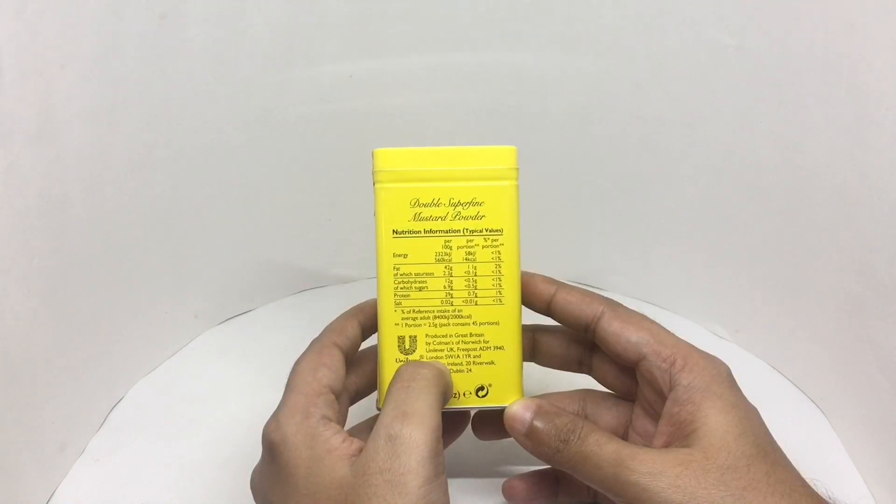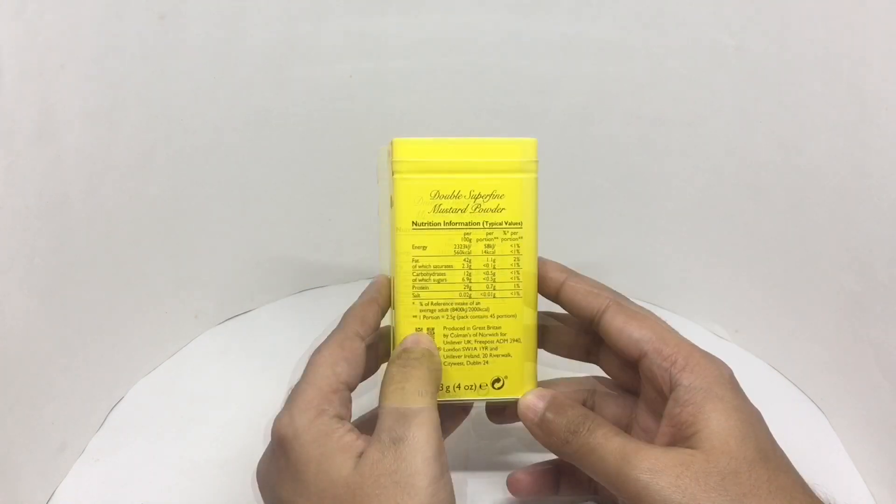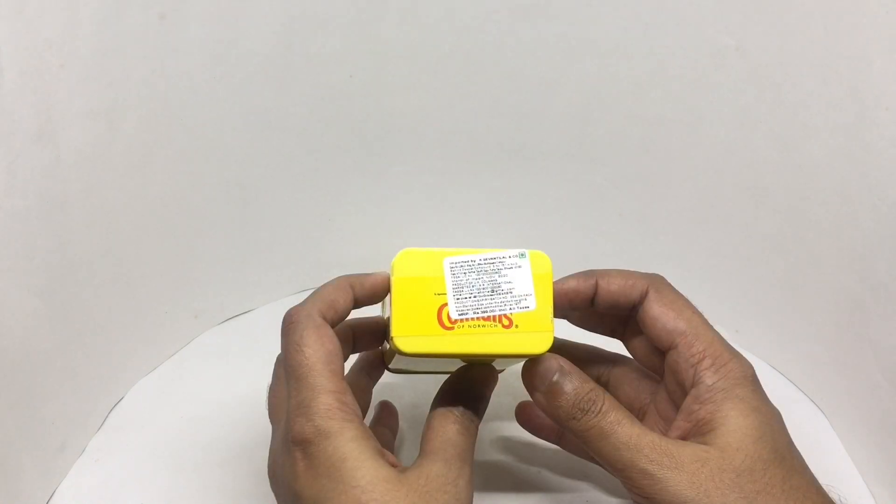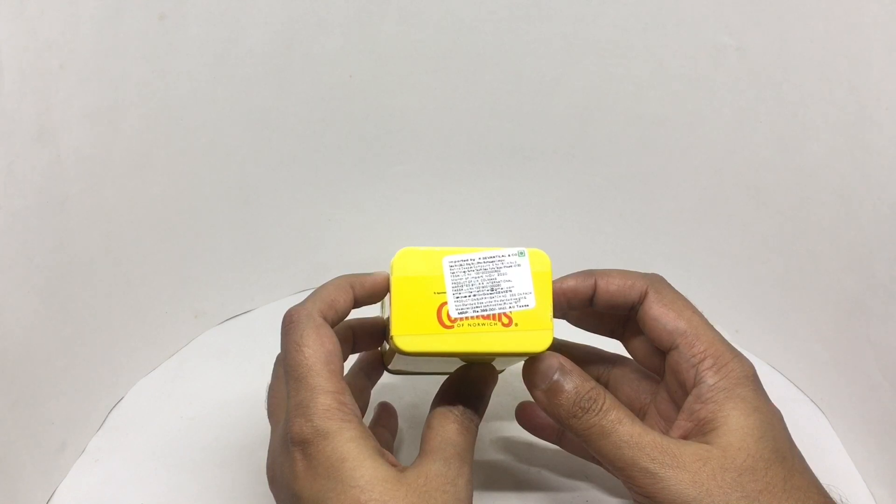This is made in Dublin. This pack contains 45 portions. It costs around 399 rupees, or about 6 dollars or so.